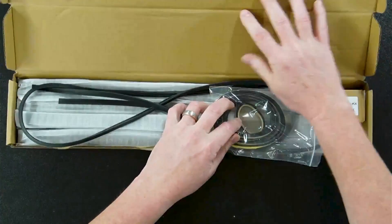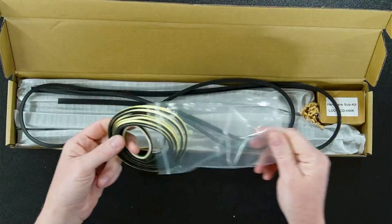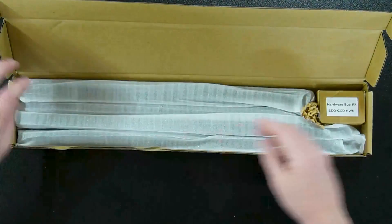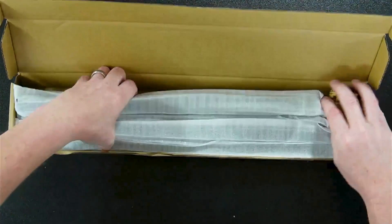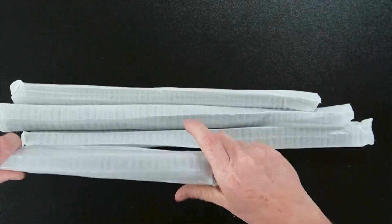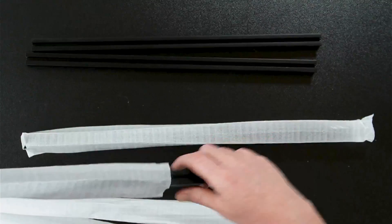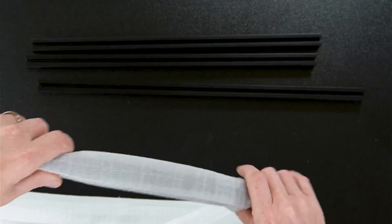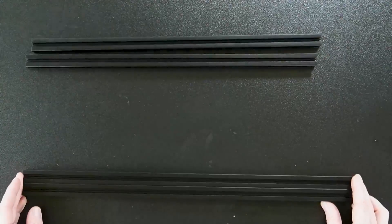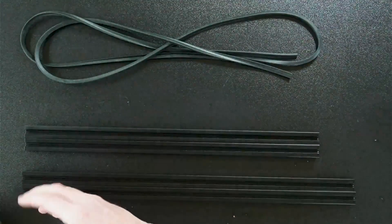Let's see what's included. We've got some foam tape that goes around the sides, and a seal - I'll show you how to put this in, there's a special way to do it. We've got a box of hardware and all of our extrusions. This kit comes in different sizes and different colors, so you can get different color extrusions or different sizes for your machine. It also comes with or without the panels, so you can get a panel in the kit or do a custom one.